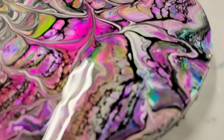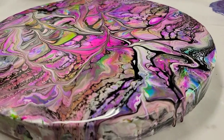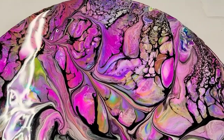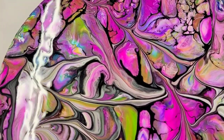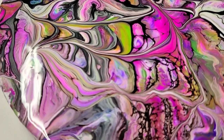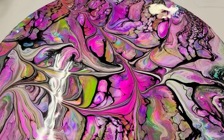I think it's gorgeous. I love the cells and reactions on this and the contrast of those colors. Thank you so much to Kathleen for the video and to Linda for suggesting it. Guys, make sure you go and check out Kathleen's channel and subscribe — link will be in the description as always — and I will see you all next time.